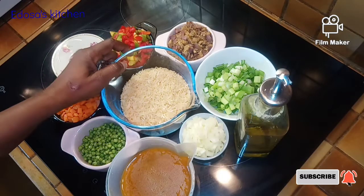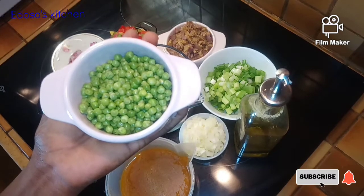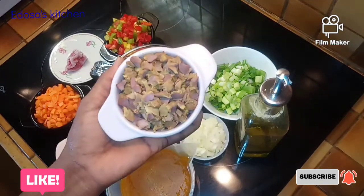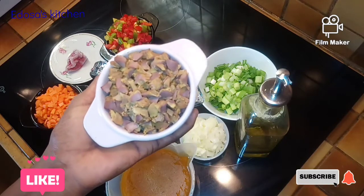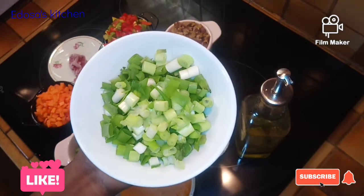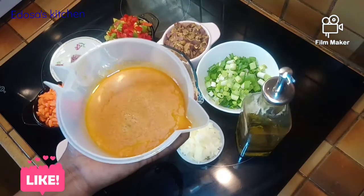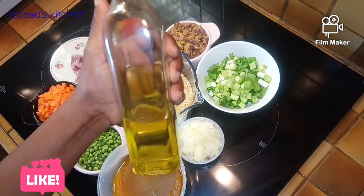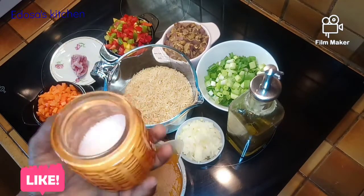For this recipe we'll need about two cups of rice, green peas, some carrots, nicely cut bell peppers, and gizzard — you can use liver if that's what you have on hand. We'll also use habanero pepper, green onions, nicely chopped white onions, turkey stock from boiling our turkey, oil, salt to taste, and some other spices that will come in as the video goes on.